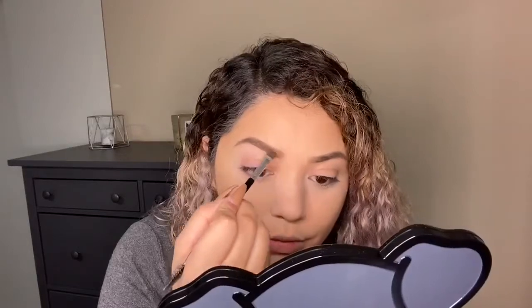Next I'm going to retouch with the Anastasia Dip Brow Pomade in Soft Brown. Belief Beauty does carry a brow gel and I probably should have grabbed one because I need one, but I was trying to stay on a budget so I just left it — because once I grabbed that I would have grabbed other things and it goes downhill from there.